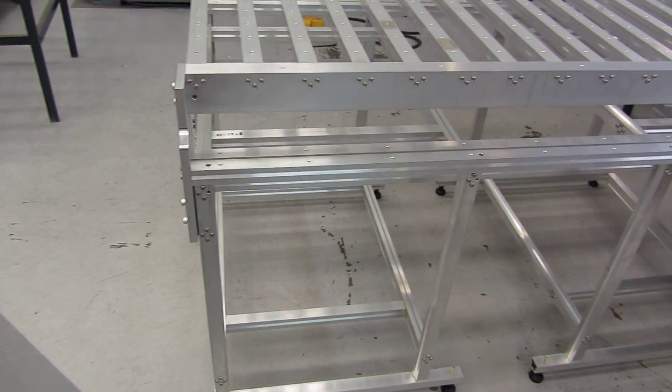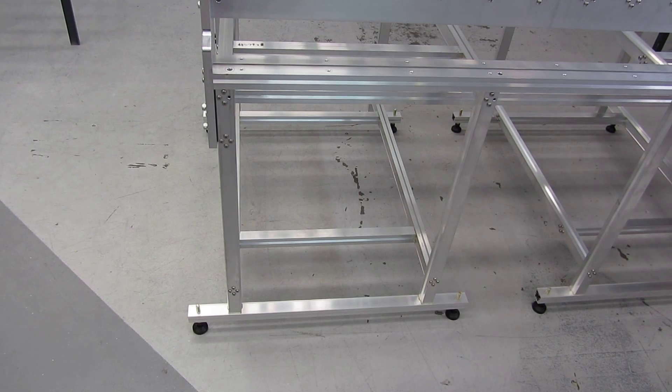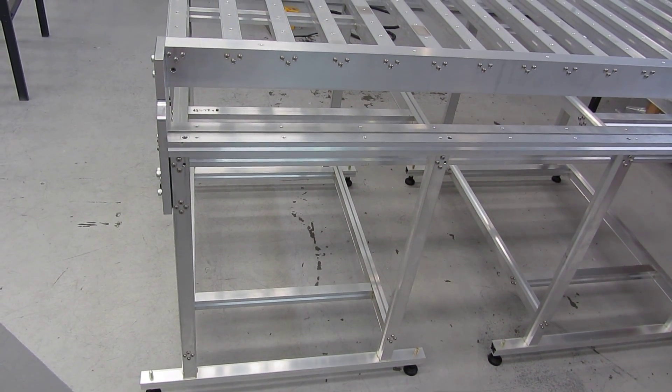Here's the next bit of the machine — self-leveling and adjustable feet, so I can level it all. I'm looking forward to getting it home and getting the gantry sitting on there.